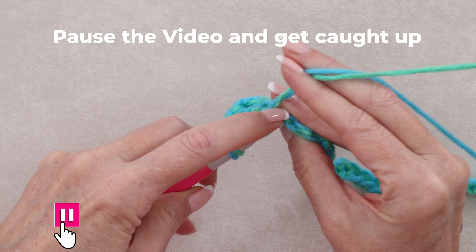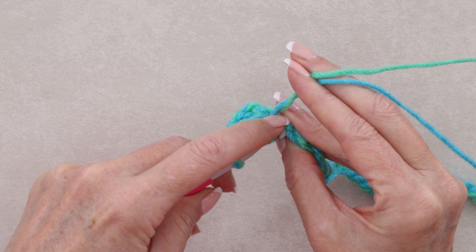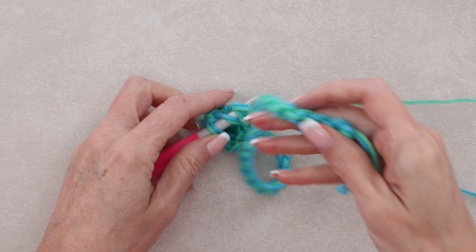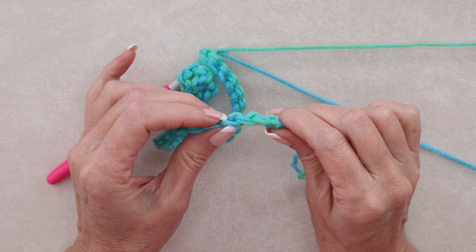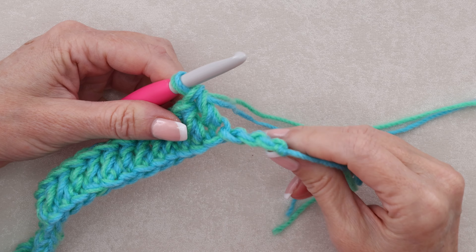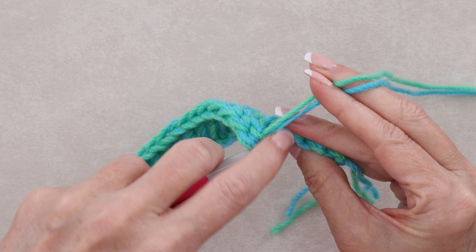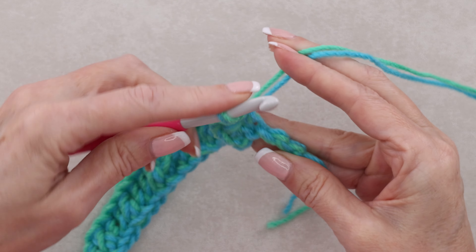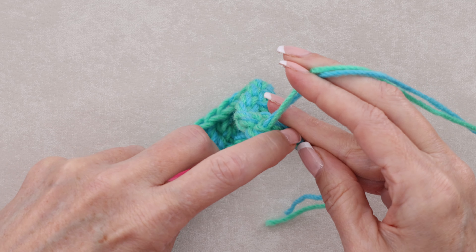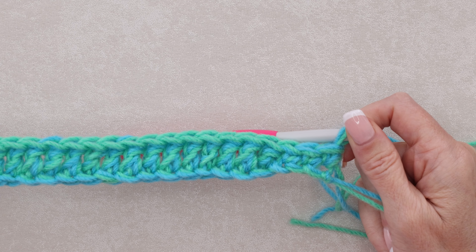Now one double crochet into each back loop all the way along the chain. You can pause the video and just keep working along, sliding each of those back loops onto your hook. Don't feel bad if you're using your finger to do it — that's how I do it. When you get closer to the end, we want to have three back loops left. We're going to make one single crochet into each of those last three chains. This is going to help our hat not be so bulky up at the top. It'll reduce what we have to cinch in without compromising on the pattern. That finishes row one.